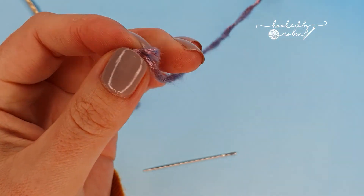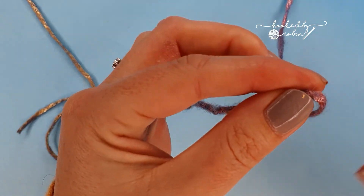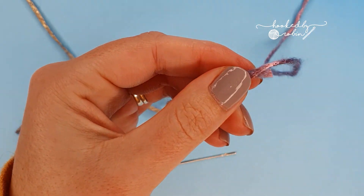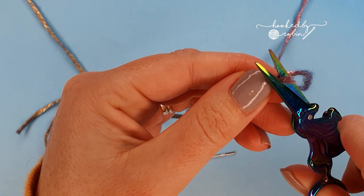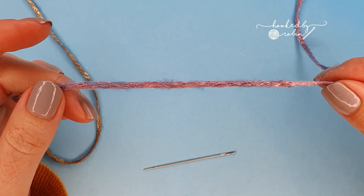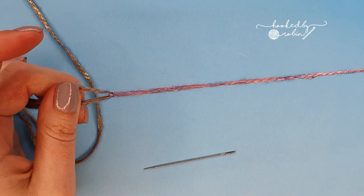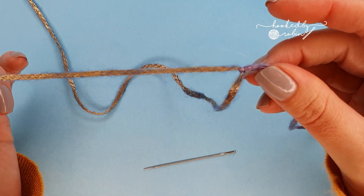This tiny little tail poking out the end you can snip off. These slippery yarns are a nightmare — this is the only join that works for them. So you've got the pink side done, and now we're going to do exactly the same with the gold.